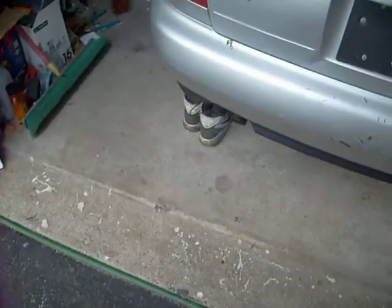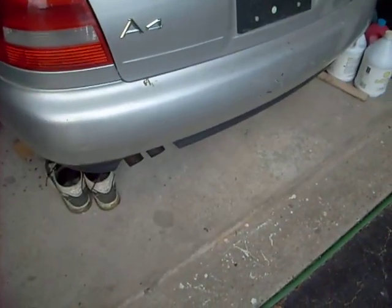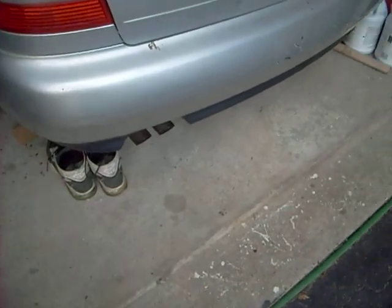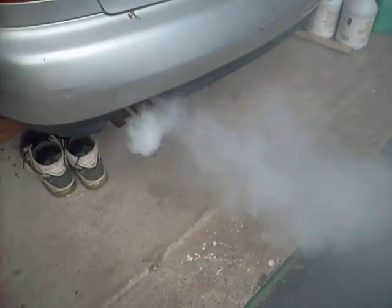It goes from that, and now it's actually clear enough, but usually when you start it and step on it — there it goes, the smoke. Now there it goes, and it shuts off.